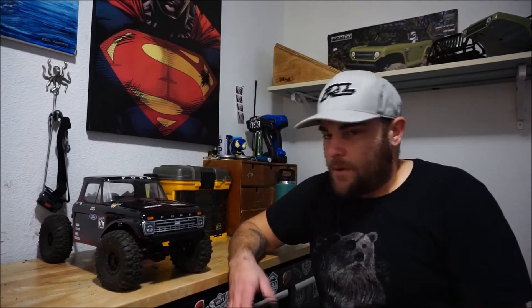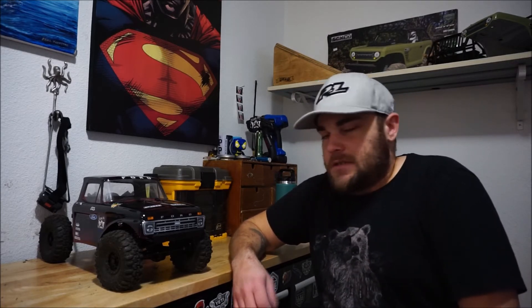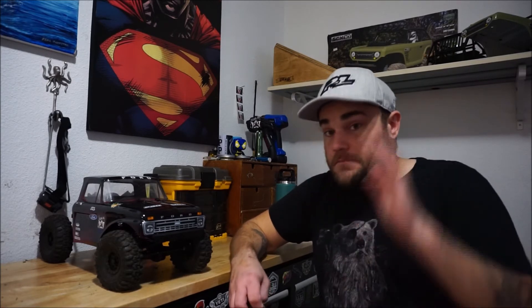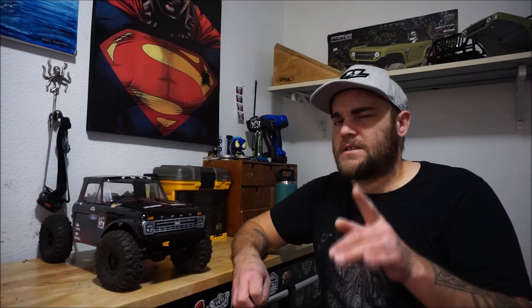I'm really sorry for the delay in videos - normally I like to try and get at least one out a week. It's been about a week and a half, although I did put two out the week before - it was a run video and then my quick little shout-out video. If you guys like submersible things, I really recommend going to RC Sparks - it's either RC Sparks Studio or RC Sparks TV.